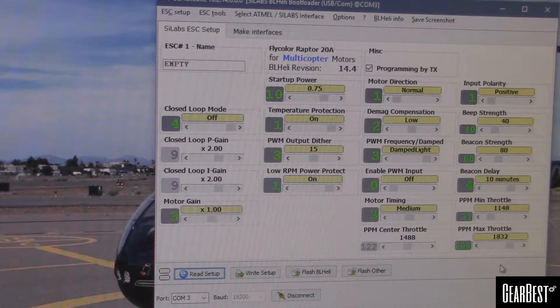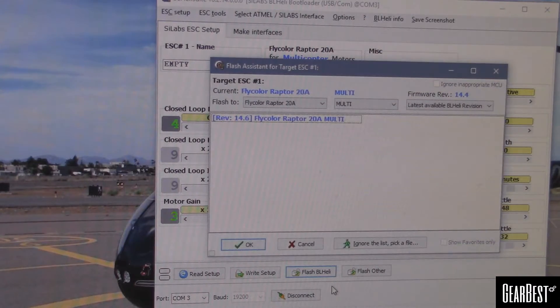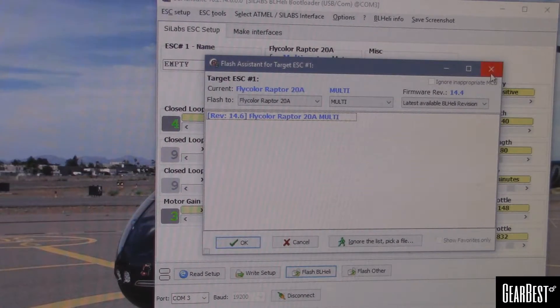These are uncalibrated right now, I haven't hooked them up to anything. We have our delay and our min and max throttle values here — around 40 and 80. These usually come at 40 and 80 on pretty much all BL Heli ESCs. So 14.4 is what it came shipped with — I think that's a little older. When we go to flash BL Heli, it picked up that it is Flycolor Raptor, and the current version we could put on here would be 14.6. Not going to flash them right now, but I will do that once I get them installed on the ZMR, and I'll flash through CleanFlight. I've done that before using BL Heli with everything installed on the copter, and it worked really well.